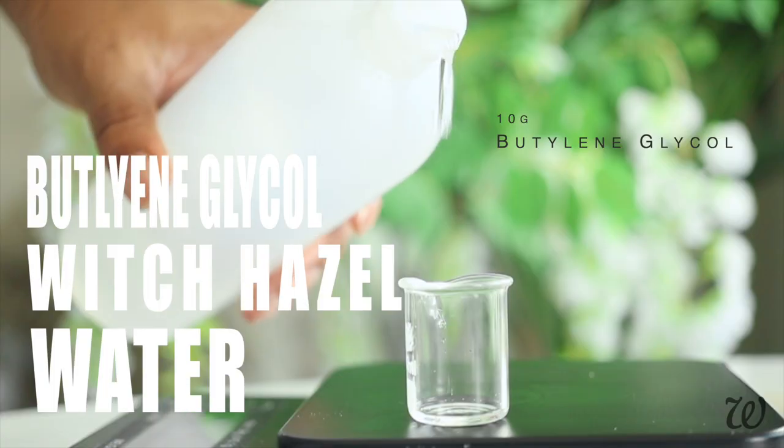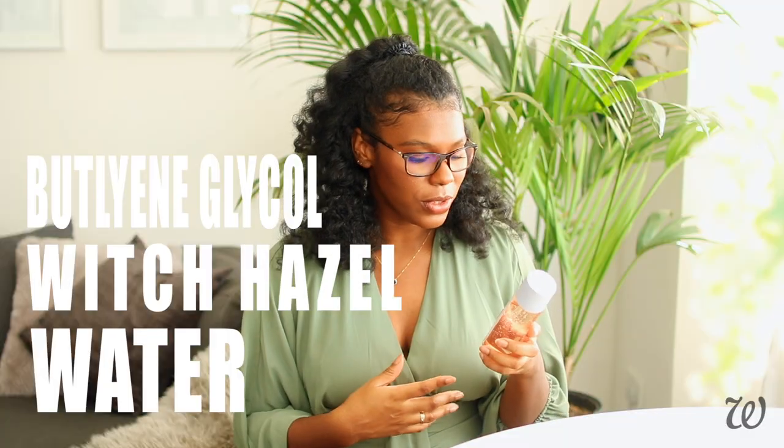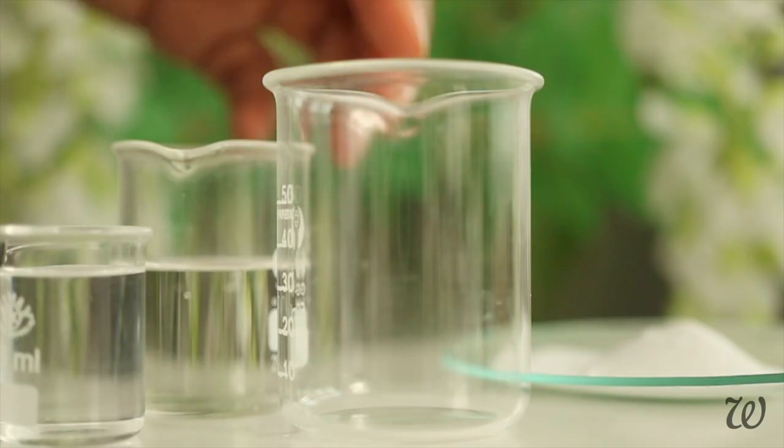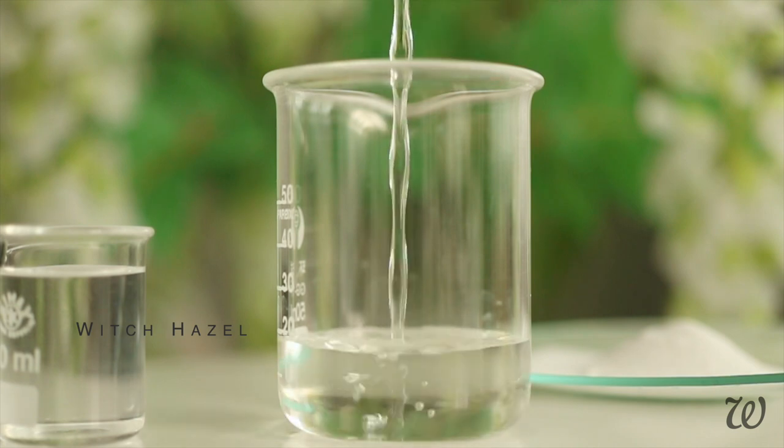Moving on, we have butylene glycol, which is a powerful humectant that attracts water to your skin, and we also have vitamin B3. There are quite a few ingredients in Fenty Fat Water, so I'm going to start making it in sections.